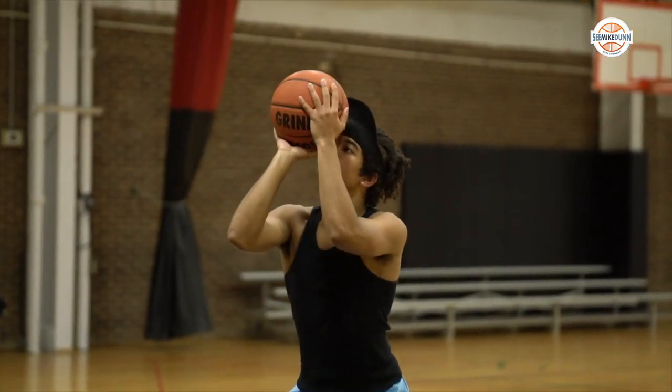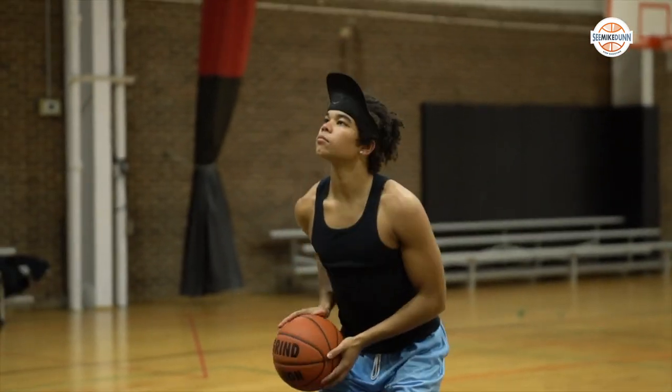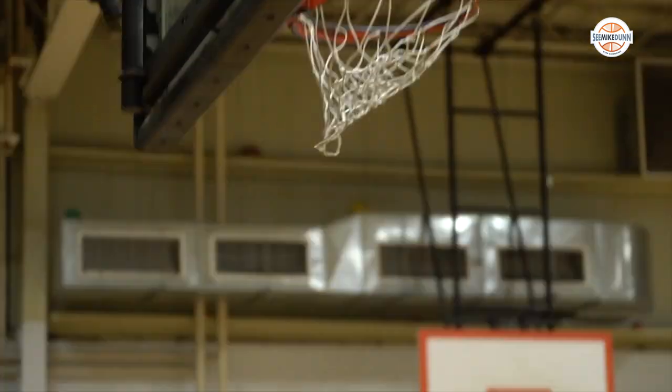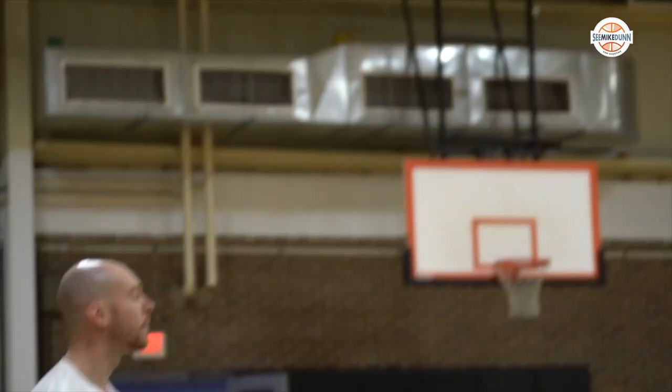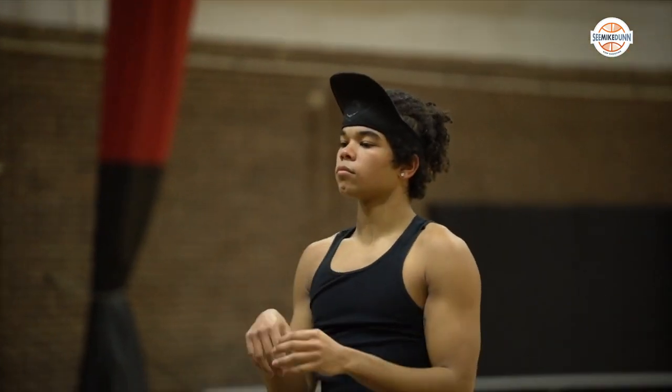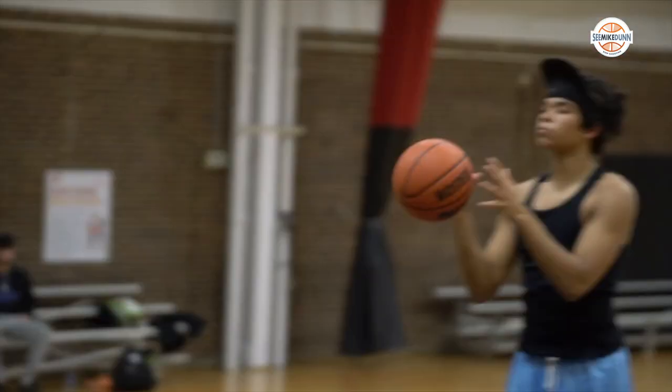Keeping that ball in front — him being able to start super deliberate like this each time, working on that one through. While it chops up the jump shot, it still allows him to feel certain points in time. Basically what we're going to try to do today is reproduce the same shot path in a more sped-up way, going through these same points but just moving through them rather than stopping at them.